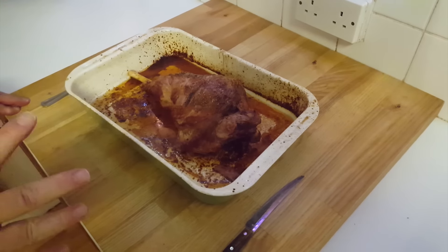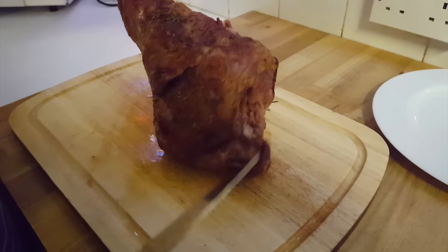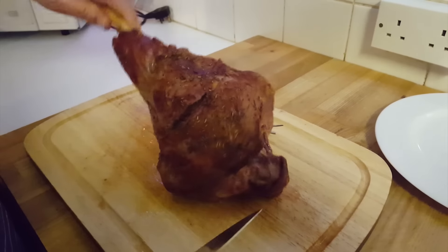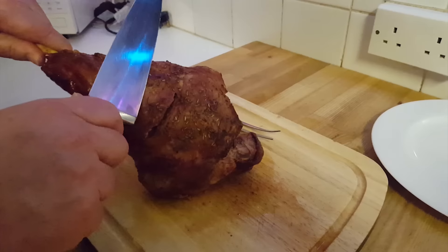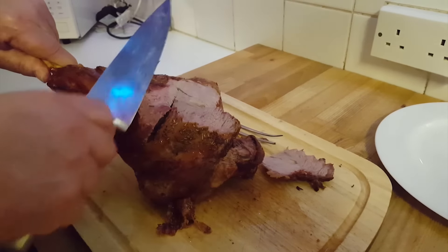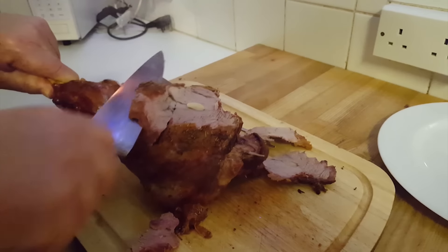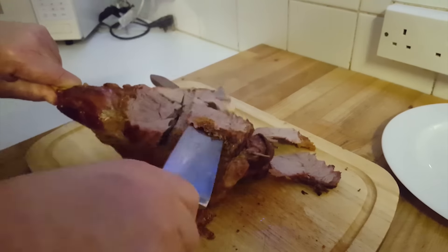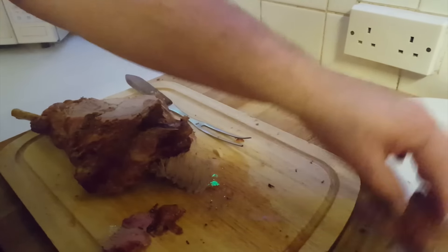Let that rest for about a quarter of an hour, and I'll show you how to cut it up. Right, here we go — that's been sitting there for about 20 minutes now. It's beautiful, it's calmed down, it's relaxed. All the juices have come back in, which means it's cooked to perfection. Oh, look at that — that lovely bit of garlic there. That is done to perfection.